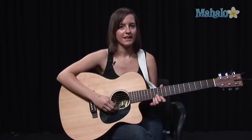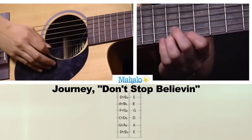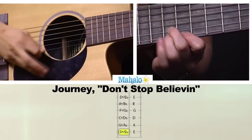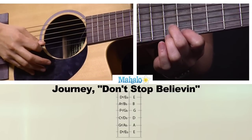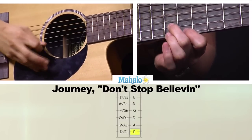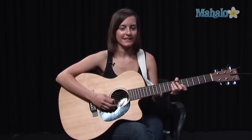That little solo part in the beginning after that verse — what this is, is on the 12th fret. What you're going to do is on the high E string just pull off to the 11th fret, really super fast. And when you get to the end of that, you're going to slide up to the 16th fret. Then slide back down. And that's all that that really is.